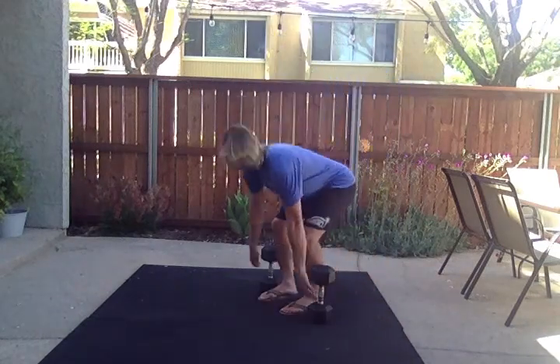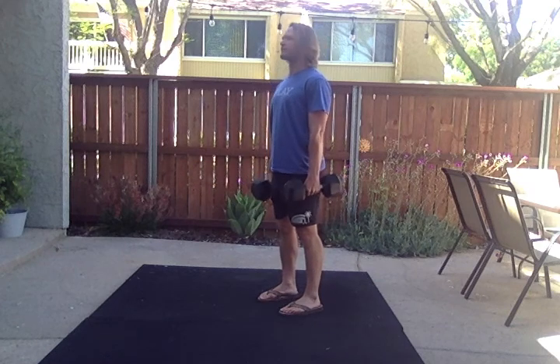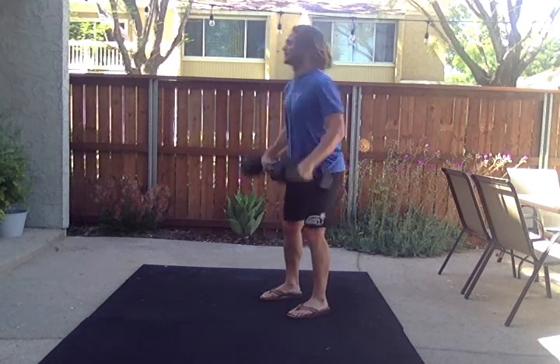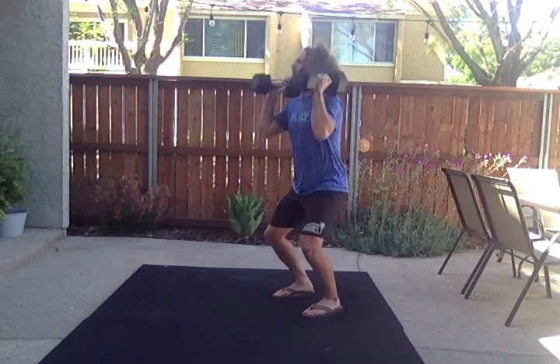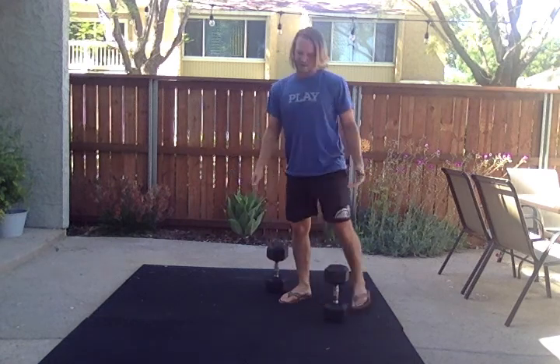On every single rep you're going to start by deadlifting and then you must start from the hang. So I'm going to hinge and then jump those dumbbells to the front rack — two, three, four — and I'll go all the way to seven before setting them down with a neutral spine.